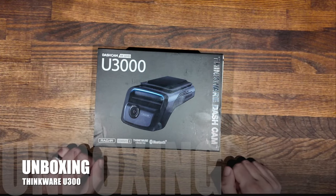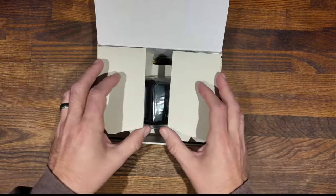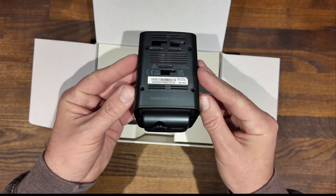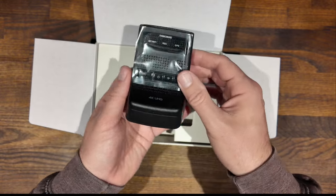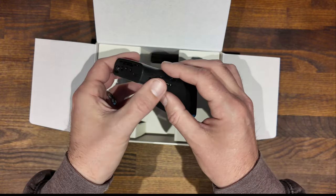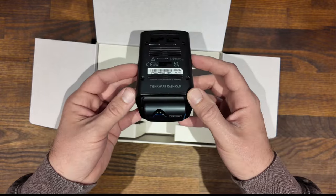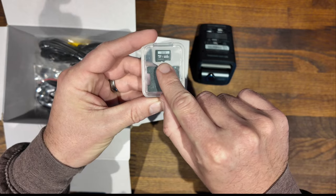Let's start with the unboxing. The packaging feels good quality and well printed. Inside the box, the first thing you'll see is the U3000 dash cam, which feels really high quality and well made. There is a selection of buttons that seem easy to press, and you've got all your connections for your wires on the top. It already comes with a 64 gig SD card with plenty of space to capture all your footage.